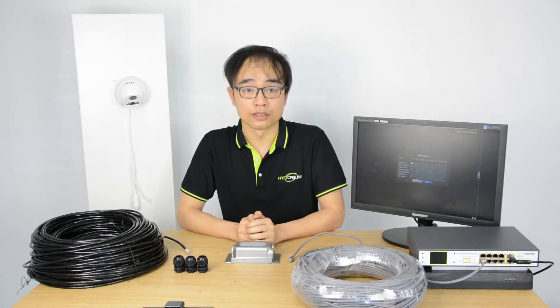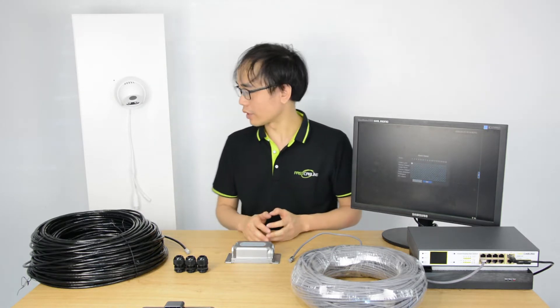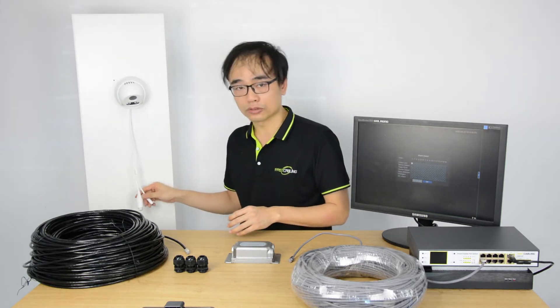The PoE technology can transfer both power and data over a single internet cable. It saves the cost to install IP devices such as IP cameras, as there is no need to wire extra power cable to the camera. However, PoE can only supply power over a 100-meter distance.